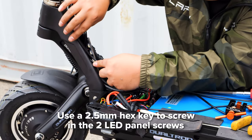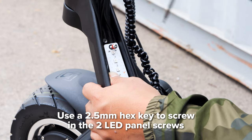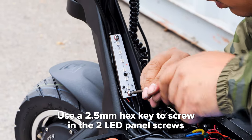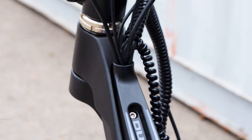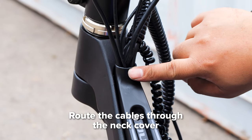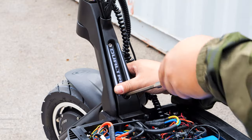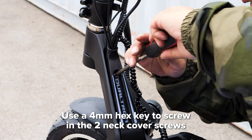To reinstall the LED panel, make sure the cables are tucked neatly and packed all the way in before lining up the holes and screwing in with a 2.5mm hex key. Take the neck cover and feed all the cables into the slot at the top, making sure they're packed into the grooves at the bottom. Then line the neck cover up with the holes and screw it in with a 4mm hex key.